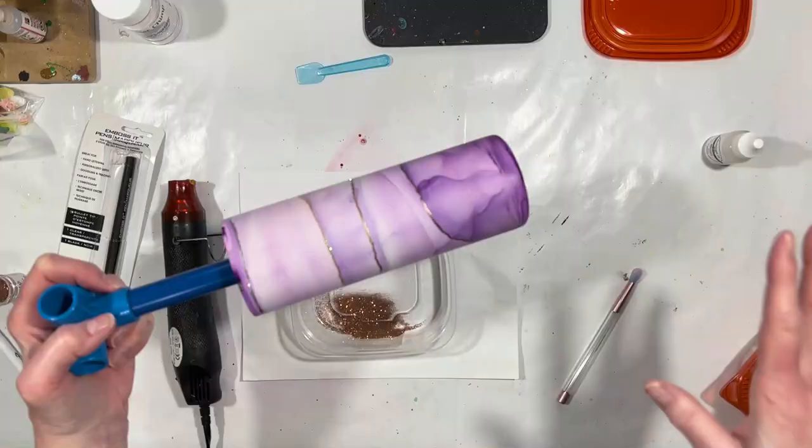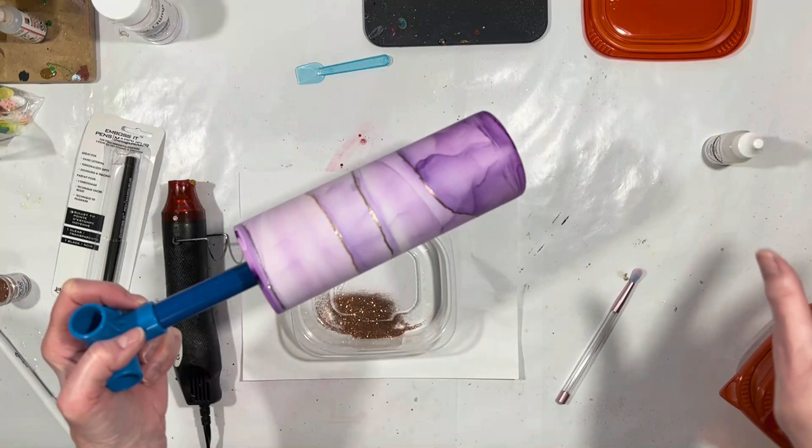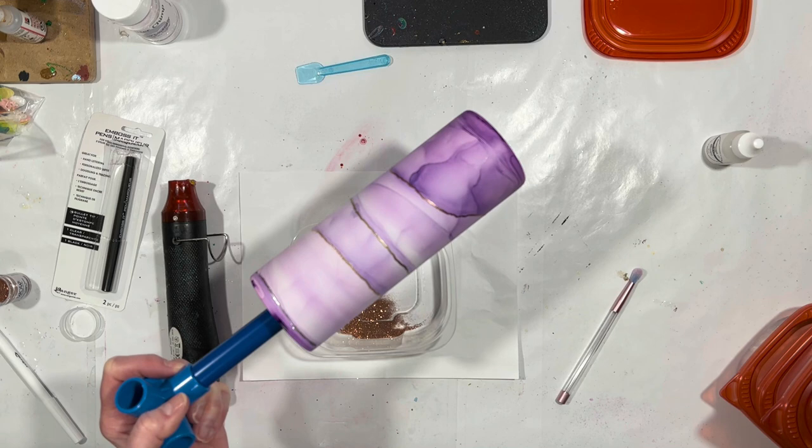I'm going to spray this with Rust-Oleum 2X, probably matte clear. Then I will put a layer of resin over this and bring you back for the decal. So stay tuned.